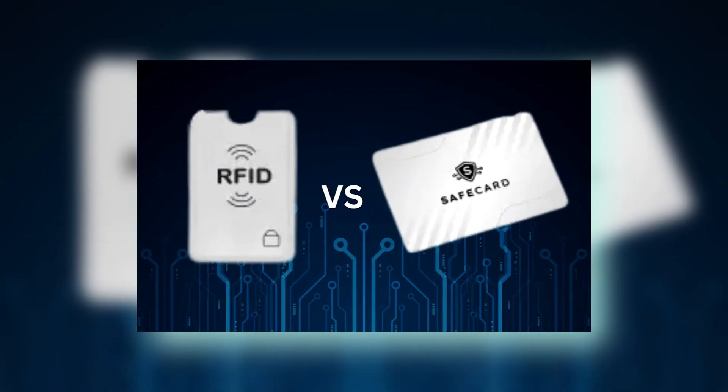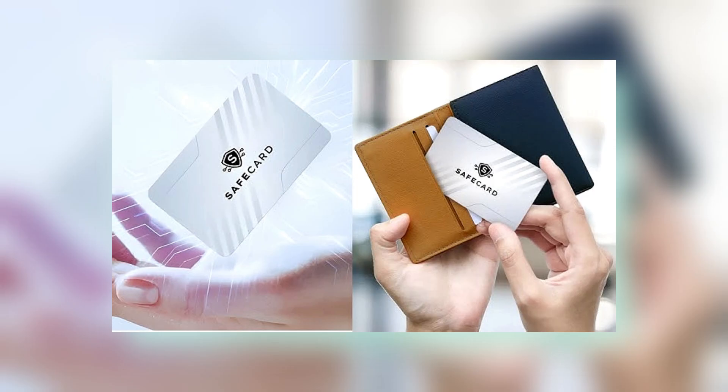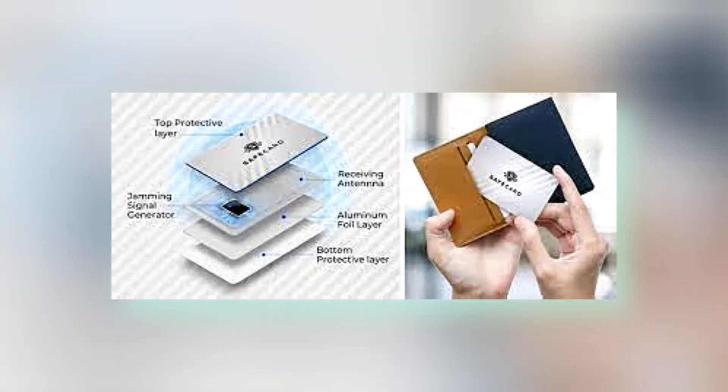Instant Shield: once Cardion the safe card is in place, it begins to work instantly. The card blocks all RFID scans within a 5 cm range, creating a protective barrier around your sensitive data. This means that as soon as you place it in your wallet, you have immediate protection against potential threats.